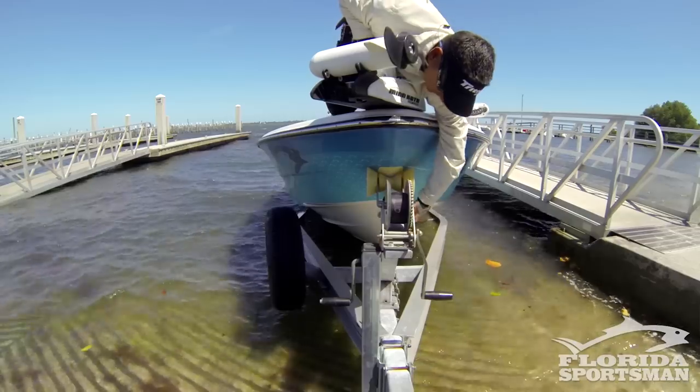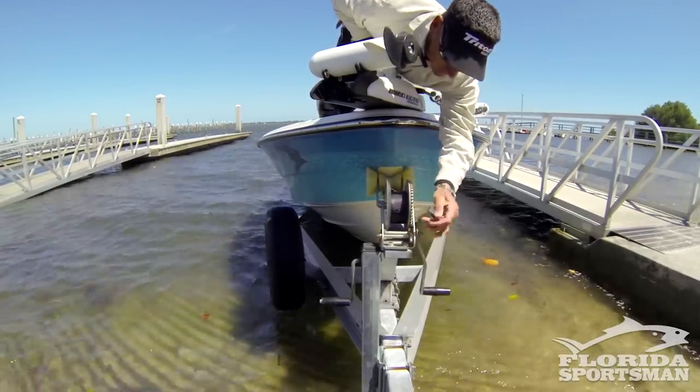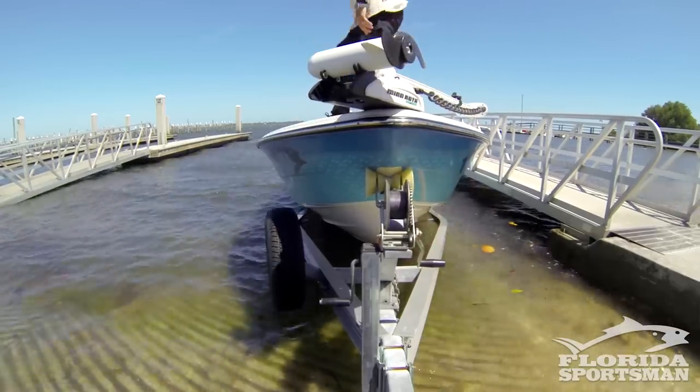Just keep the power applied. Run up to the front, hook up the strap, secure it, tighten it down, then go back, come off the power, trim the motor up, and we're done.